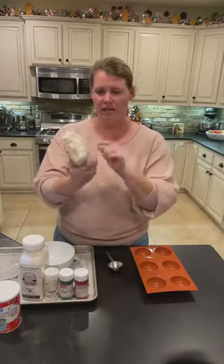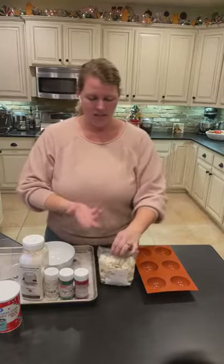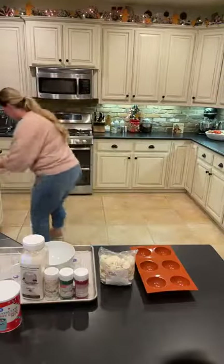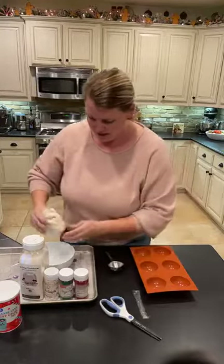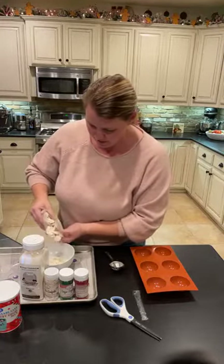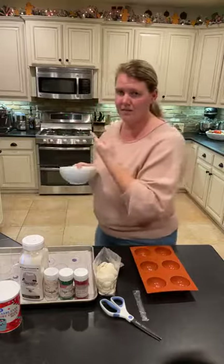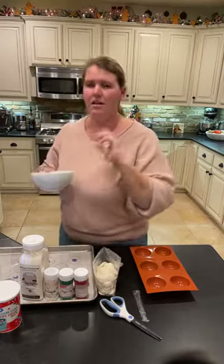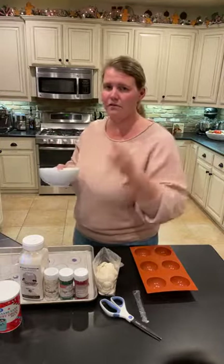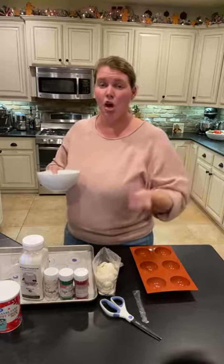This is one pound of vanilla candy melts. They have these at Walmart and at cake supply stores. I'm just going to do about a fourth of the bag, put it in a ceramic bowl, and heat it in my microwave at level three. I do this for about a minute at a time and then stir, and just keep adding 30 seconds to a minute until our chocolate is almost melted.